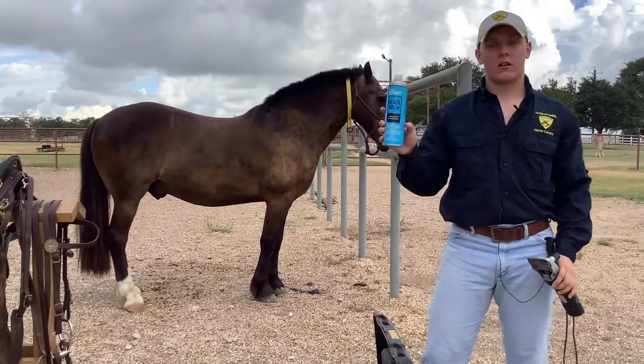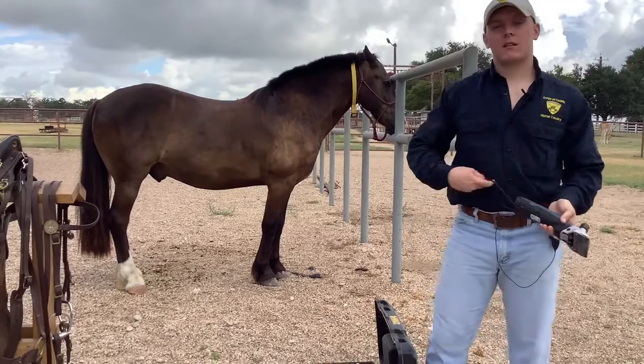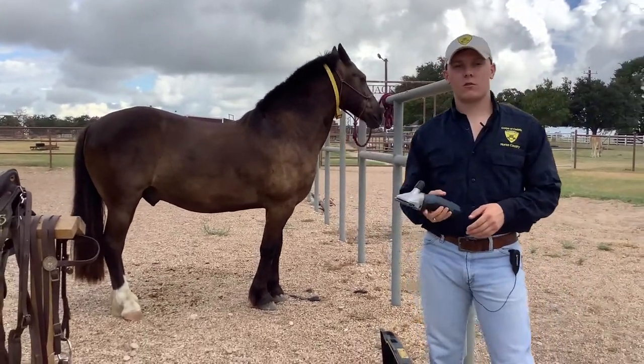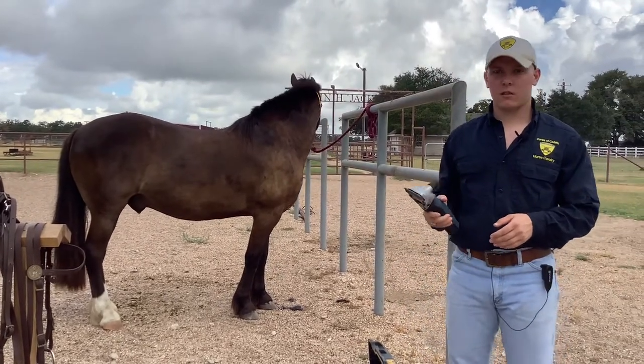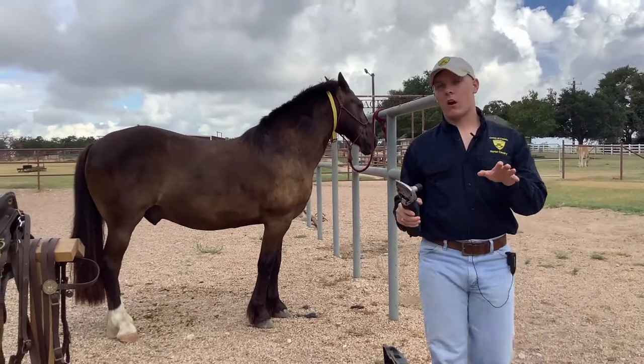After we're done we're going to wash our blades off with blade wash. To get started, whenever we roach, you want to make sure the horse knows what you're doing whenever you walk up to him so that he sees the clippers and knows what these mean. And then we're always going to take our horse off of the rail whenever we roach.